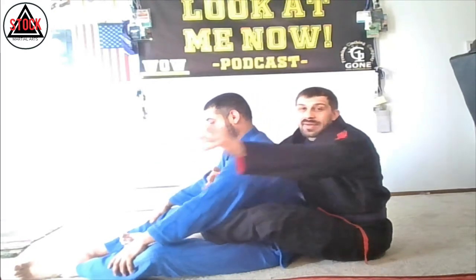One hand under that arm, opposite hand comes over — my top arm is always going to be my choking arm. The arms come around and I want to get underneath my partner's chin here.